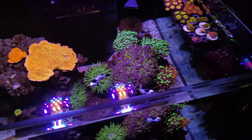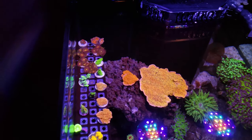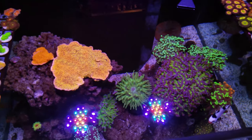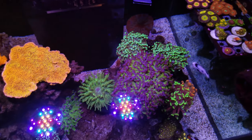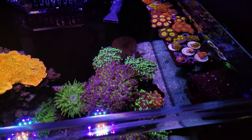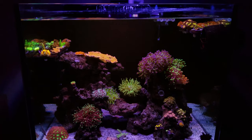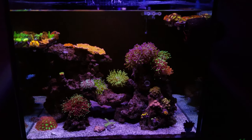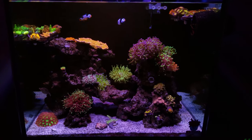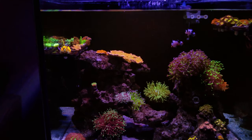The parameters I'm trying to keep on this tank: alkalinity at 8.5, calcium about 450 — running between 435 to 450, which I'm fine with. Magnesium is currently about 1580 to 1600, which I'm having trouble getting a little lower — I always have trouble with magnesium and I hardly ever dose it. Salinity is 1.026, which is spot on. Temperature ranges between 78 to 78.5.